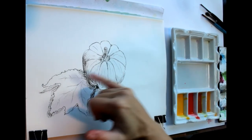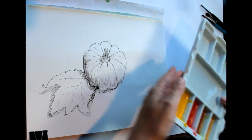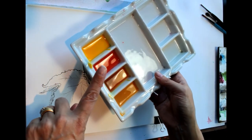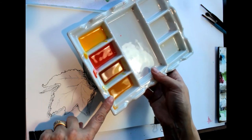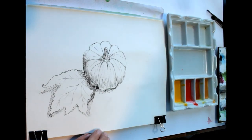I let that dry and I've rubbed out the pencil lines, and whilst I was doing that I've made some colours up. So I've got some cadmium yellow, cadmium orange, quinacridone gold, and yellow ochre to begin with. I'm not going to wet the paper first — I'm just going to start and paint straight onto the paper.